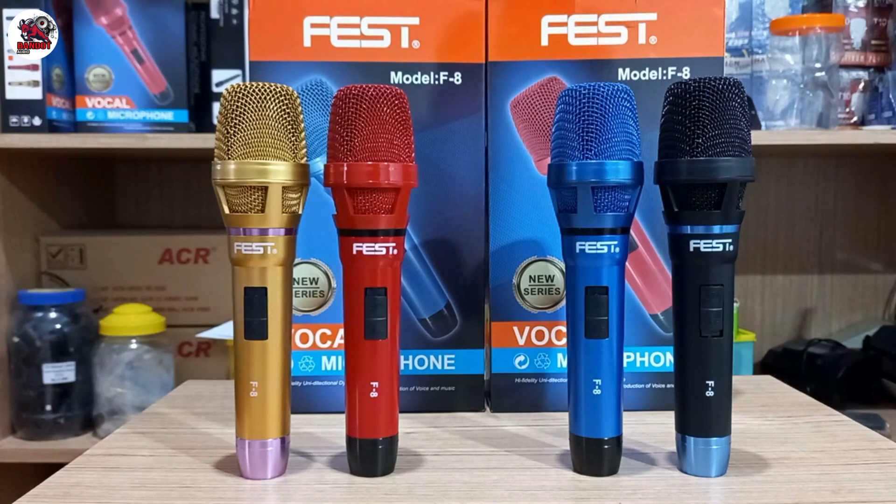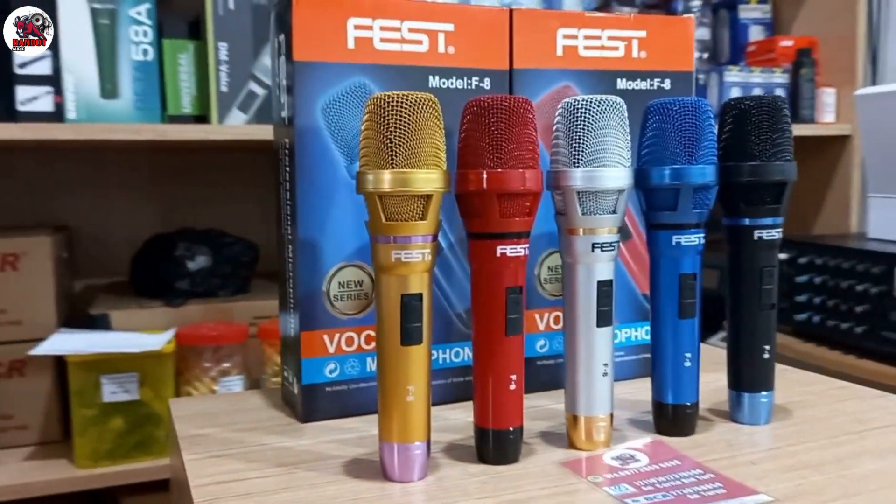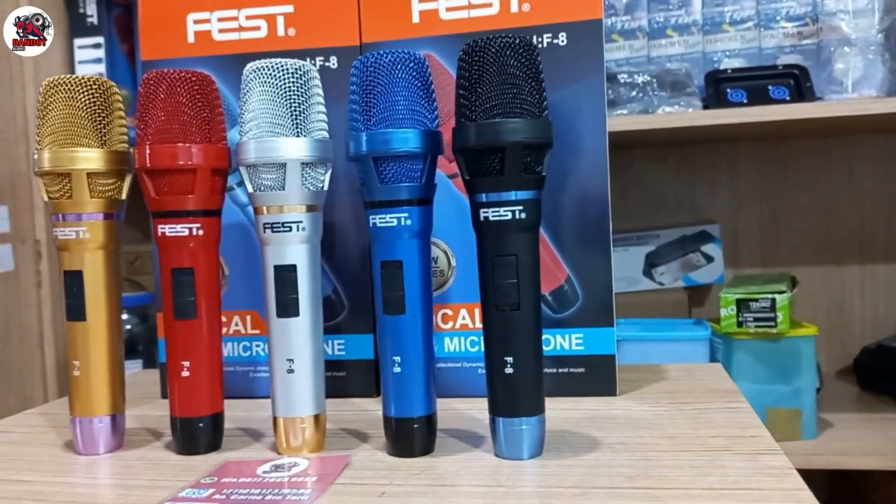Oke, wassalamualaikum warahmatullahi wabarakatuh. Terima kasih, silahkan di order.